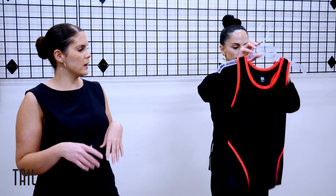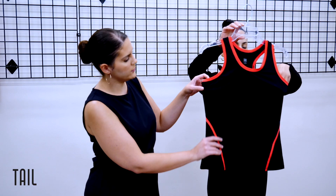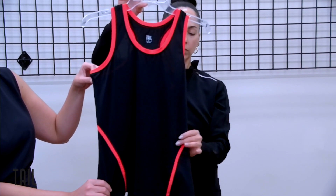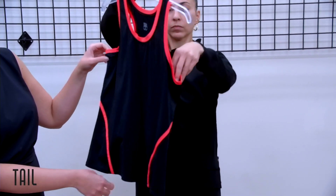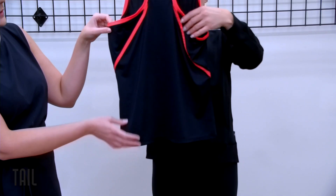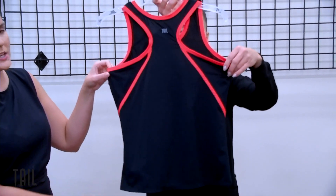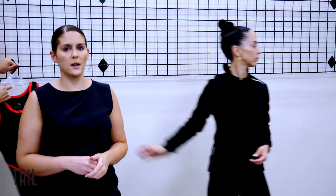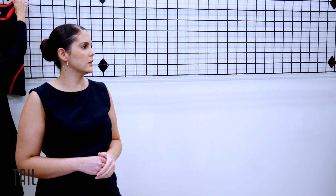What really elevates this collection is not only the pop of red but also the style lines. Our next tank is in onyx, highlighted with flat piping in paprika that wraps from front to back for a very sporty, edgy look — a great tank that can go back with all your printed bottoms.